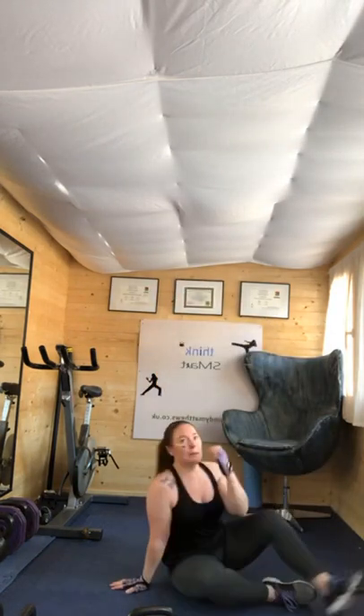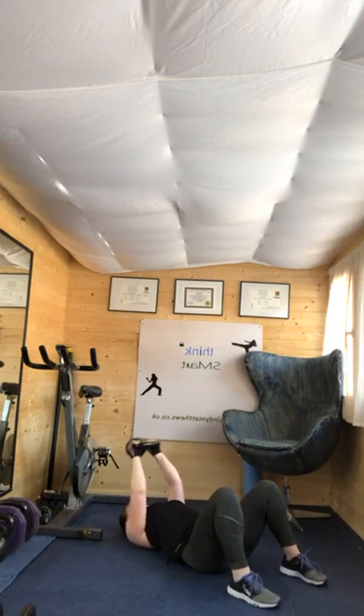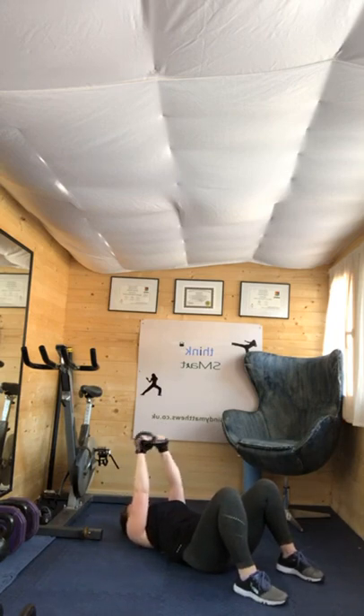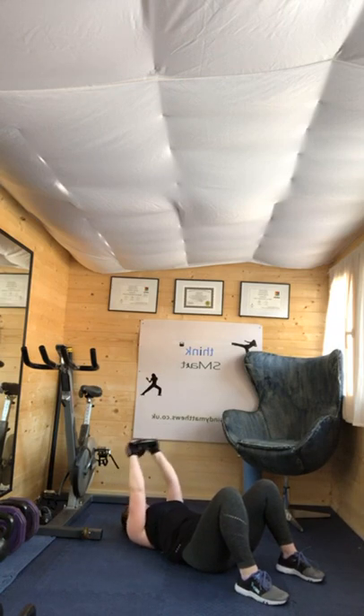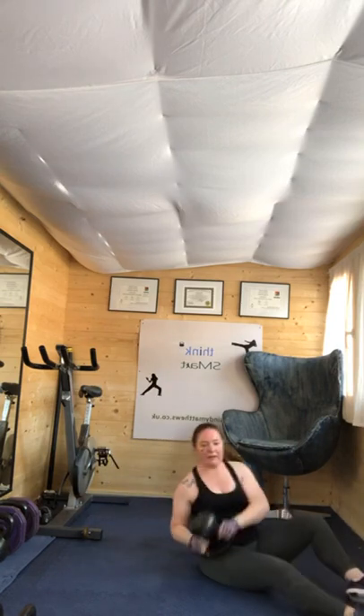Skull crusher. Four, three, two, one. Fifty seconds effort. I am sweating! I think I've gone from washing my hair once a week to three times a week — true story. Halfway down. Today is going to feel like my hair is suffocating my head. Four, three, two, one. Ten seconds rest.